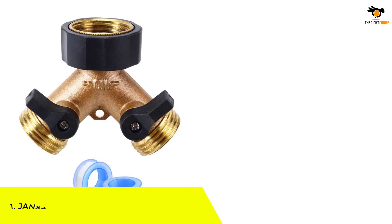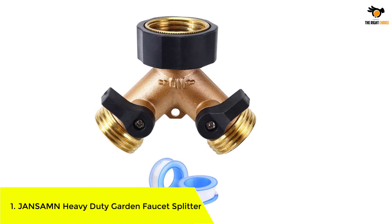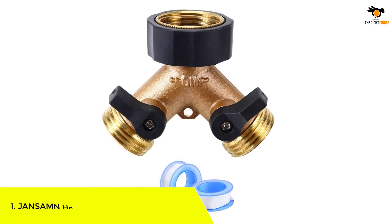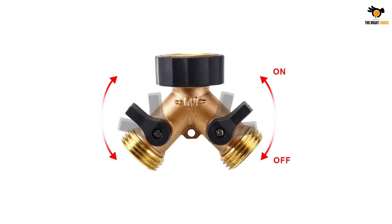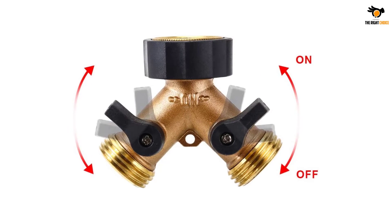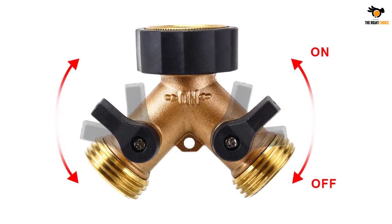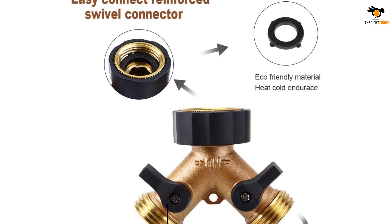Number 1: JANSAMN Heavy Duty Garden Faucet Splitter. Want something economical yet effective? The JANSAMN Heavy Duty Splitter is worth considering — it's trusted by thousands of customers, and almost every one of them is already fascinated with the quality here. The JANSAMN splitter is completely constructed with a heavy brass alloy, ensuring utmost durability with complete rust and corrosion protection.